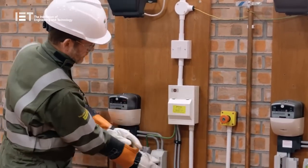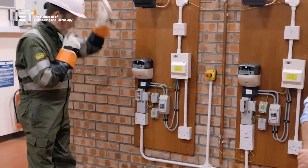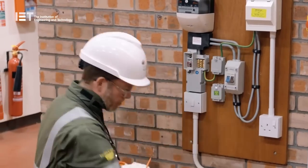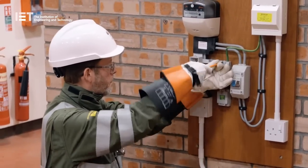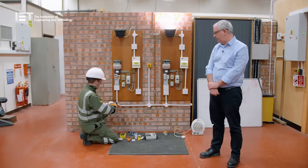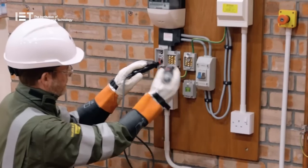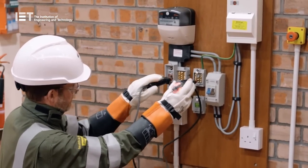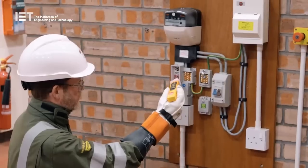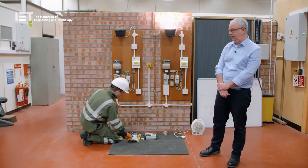Andy is isolating the consumer unit via the mains isolator switch, then removing the cutout fuse. We'll expose the neutral earth terminal and the earth block. We'll test the incomer first — just check the supply and incoming side, and prove that the test lamps are working. Live neutral. Live earth. Neutral earth. That's exactly what we would expect to see. Because it's a TNCS or PME supply, we prove polarity on the incoming side, and we're quite happy with what we've seen — the correct polarity and networks are intact.